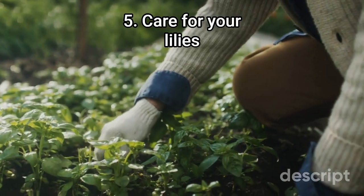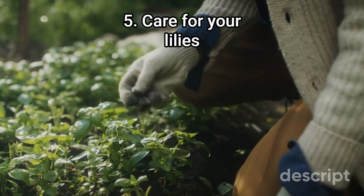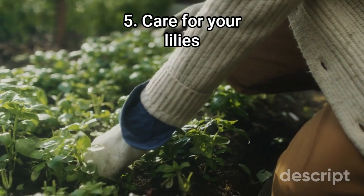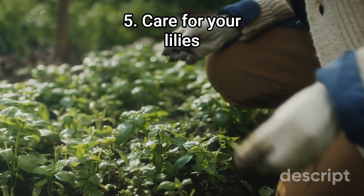Step 5: Care for your lilies. Lilies require regular watering during their growing season and should be fertilized with a balanced fertilizer in the spring. Deadhead spent blooms to promote healthy growth and discourage seed formation. After the blooms have faded, allow the leaves to die back naturally before cutting them back.